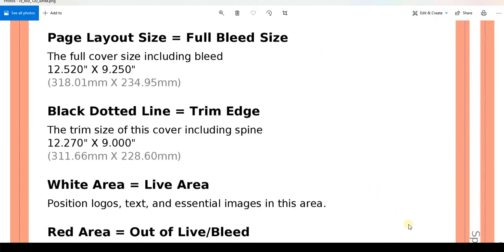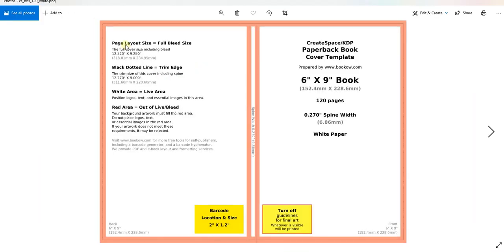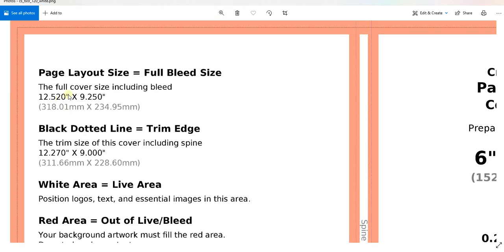Once you download it, you'll find a page layout size of 12.52 inches by 9.25 inches. That's why we need the template from BookBow — so we know the full cover size. We want 12.52 by 9.25 on Canva, so let's go to Canva and enter that.